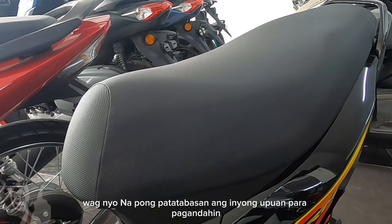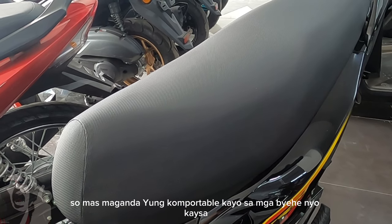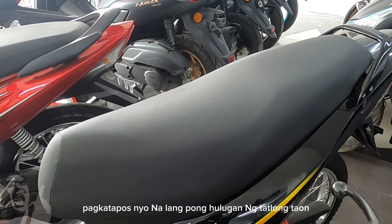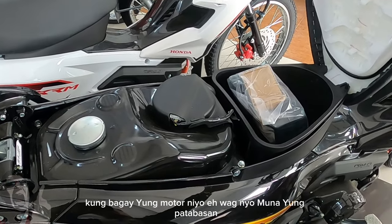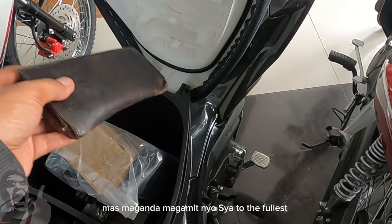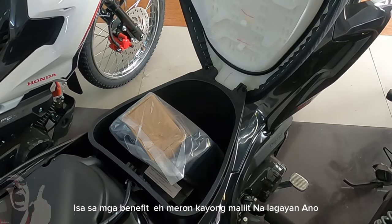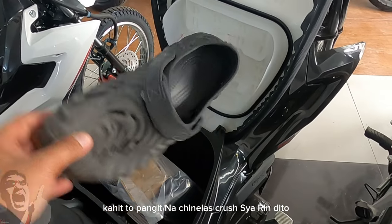Pag nakakuha kayo ng bagong motor, huwag nyo na pong patadbasin yung upuan para pagandahin — kasi mababawasan din yung comfort. Lalo na kung gagamitin nyo siya pang araw-araw, pang daily commute. Mas maganda yung comfortable kayo sa mga biyahe nyo. Kesa maganda nga yung motor nyo pero sumasakit naman yung puwet nyo. Pinakamaganda, kung gusto nyo pagandahin, pagkatapos na lang nyo hulugan ng tatlong taon. O kung cash naman, hangga't hindi pa under warranty, huwag muna nyang tabasan — pakiramdaman muna. I-feel nyo muna yung biniling upuan bago tabasan. Kasi binili nyo po ng buo yan. Magamit nyo siya to the fullest. Meron kayong maliit na lagayan — kahit isang kilong bigas, maliit na wallet, kahit pangit na chinelas, kasha dyan.